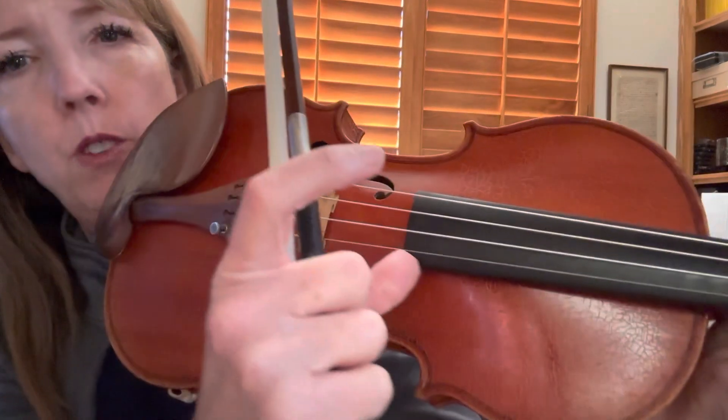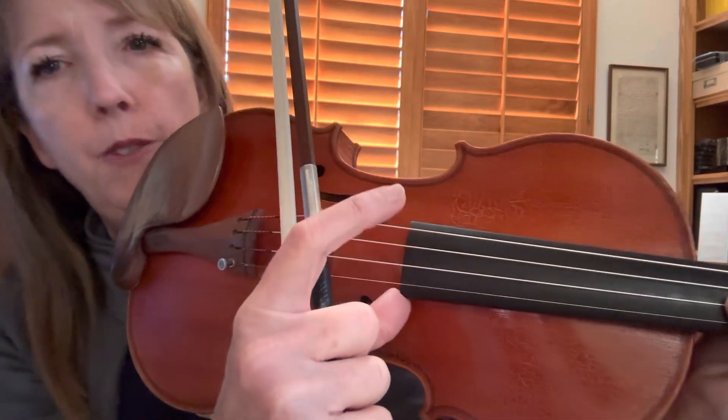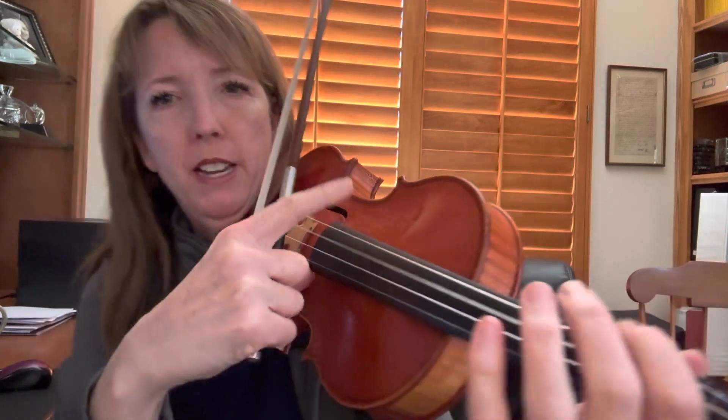And here's your thumb — it goes right here on the corner of your fingerboard. And your index finger is going to pluck independently like this.